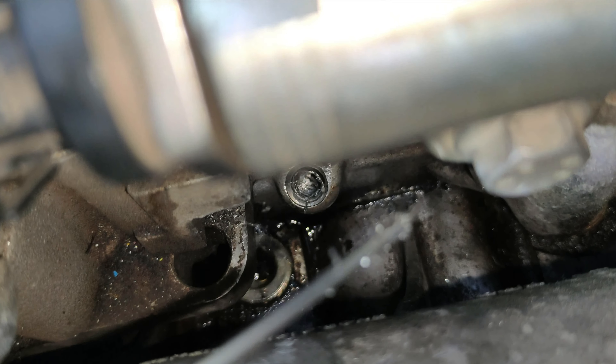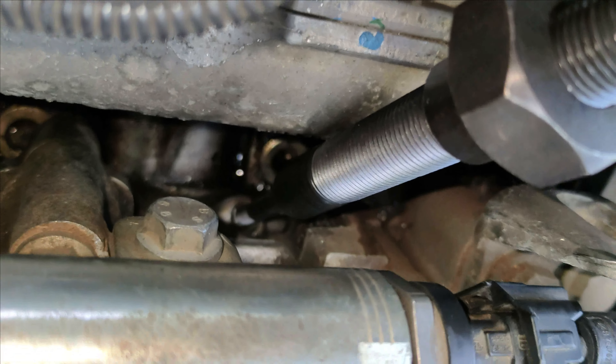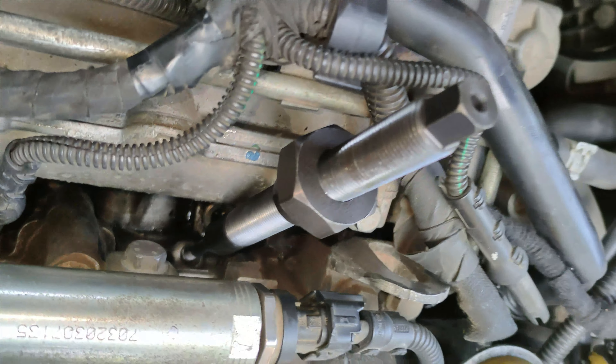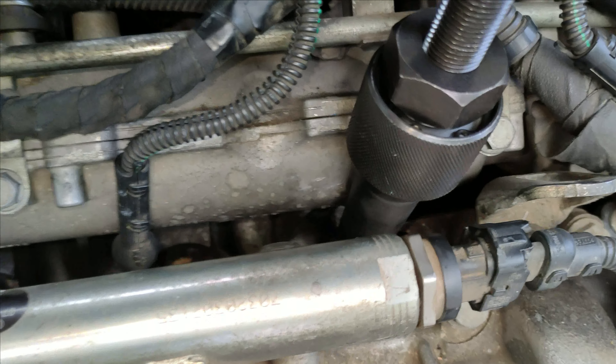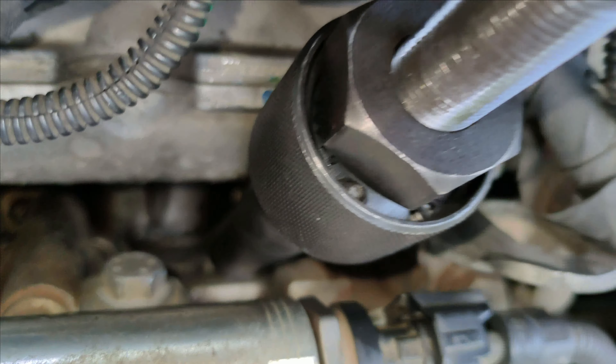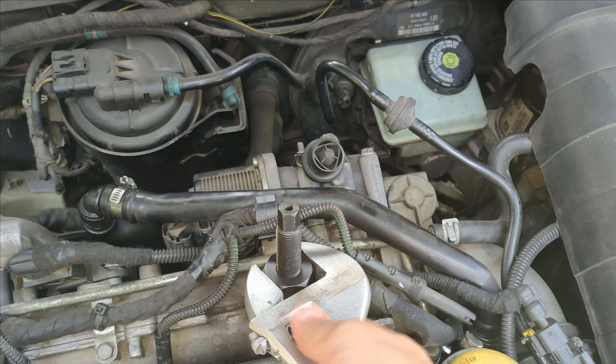This is the central part of the extraction tool when inserted inside the glow plug, and this is how the whole extraction assembly looks like. Let's proceed and see how it goes.